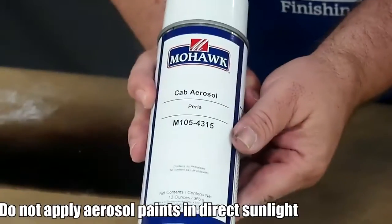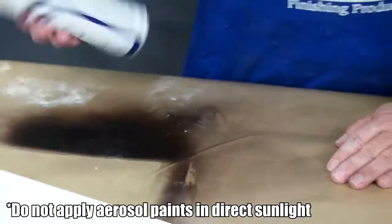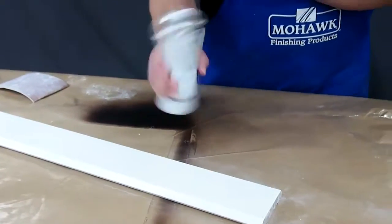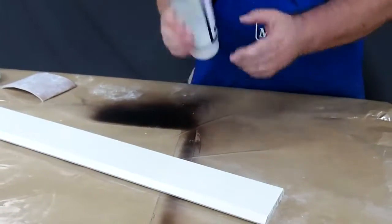Please note that if you are applying this paint outside, please do it in shade. Do not apply it in direct sunlight. As with all of our aerosol products, be sure to shake the can vigorously before using it.